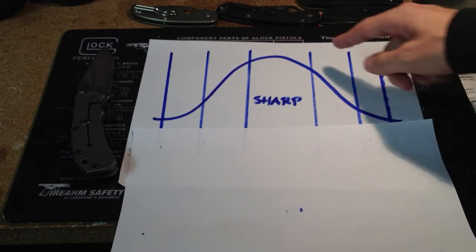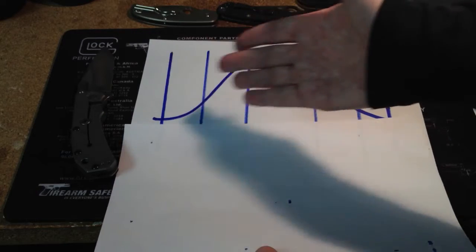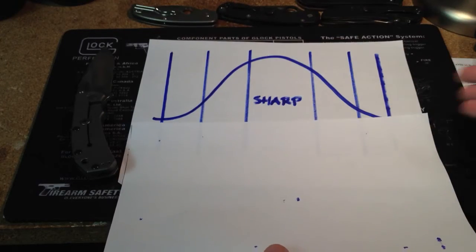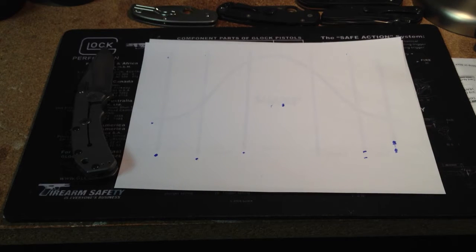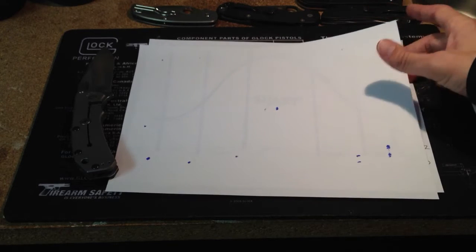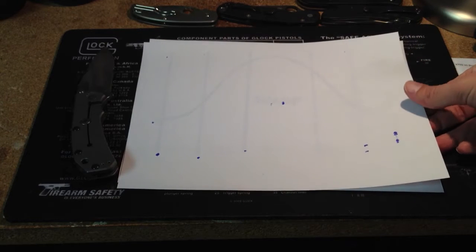If you've looked at a bell curve, the average — most knives are going to be here in the middle. The duller knives will fall to the left and the sharper knives to the right. I wanted to help people understand what condition their knife is in, or what condition they should get their knife in.